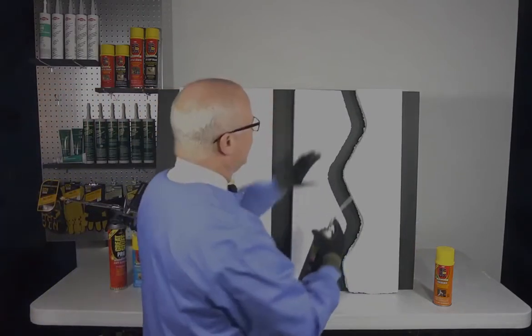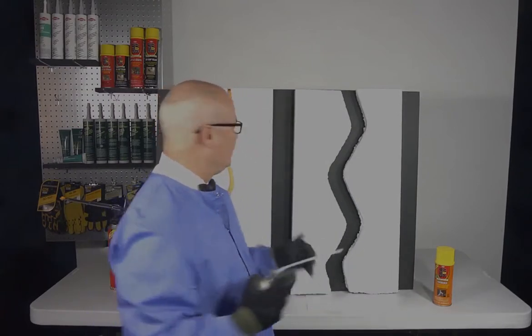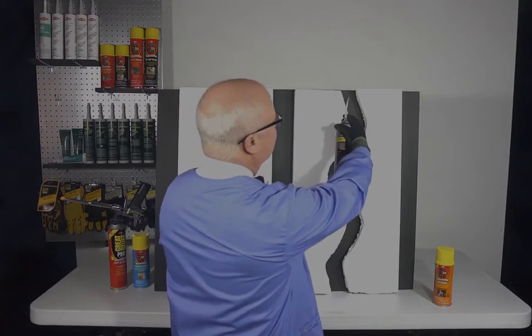With Big Gap Filler, we've got a gap much more than an inch wide, so this will expand a greater amount than the Gaps and Cracks product. This is a slightly stronger product specifically made for larger gaps, so we'll go ahead and start filling here.